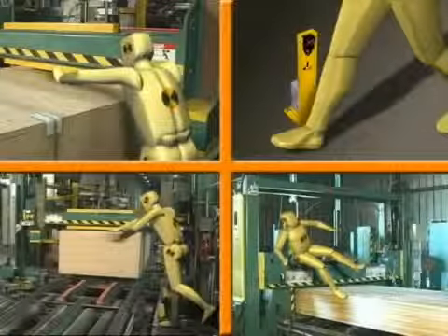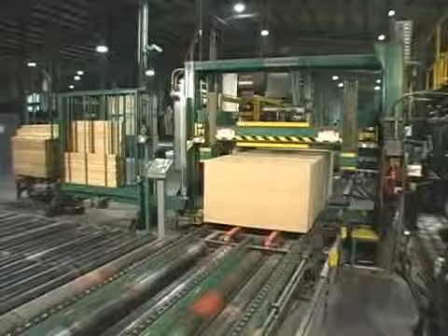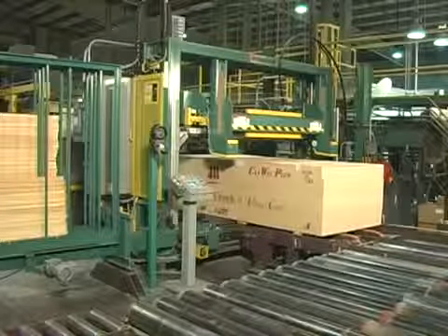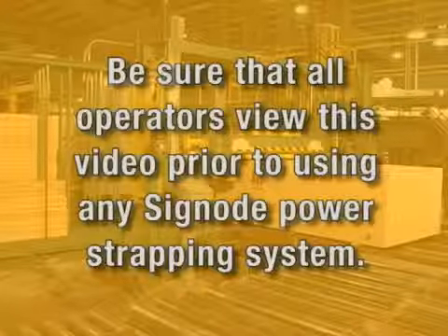By avoiding these dangerous practices and always following the safety guidelines for clothing, housekeeping, and machine maintenance, you will reduce the chance of injury while working with SIGNODE power strapping equipment. Be sure that all operators view this video prior to using any SIGNODE power strapping system.